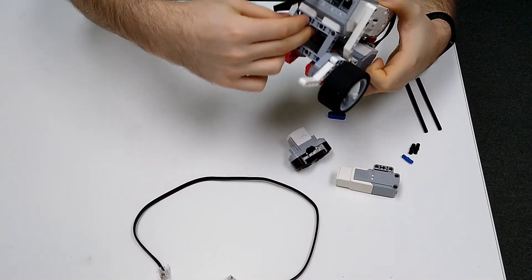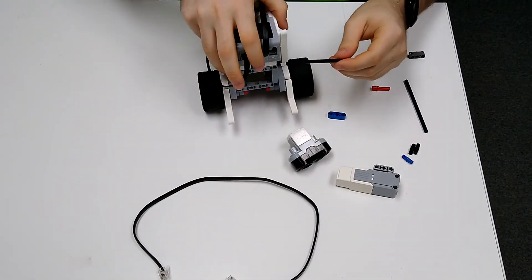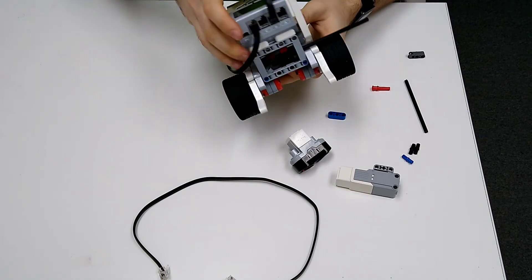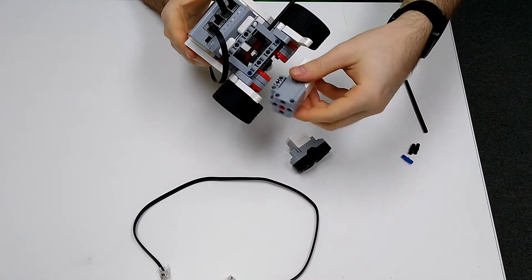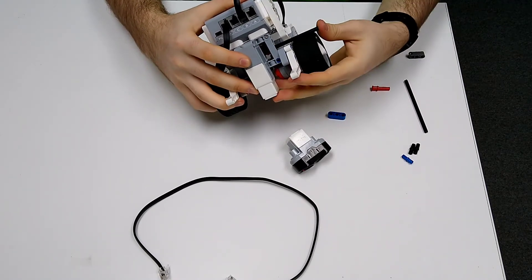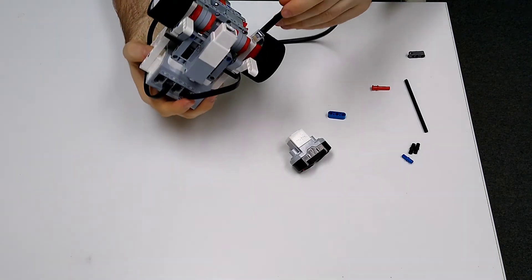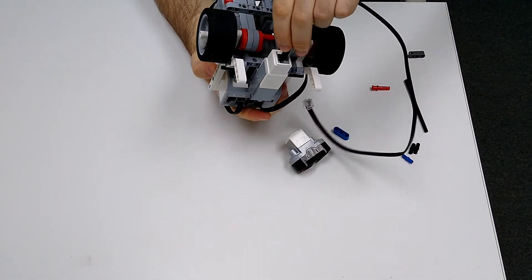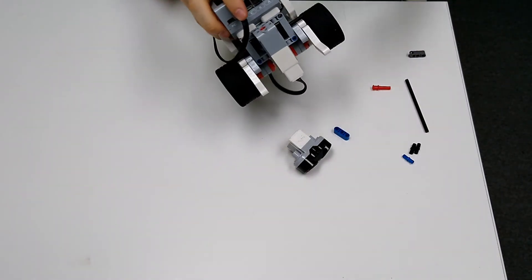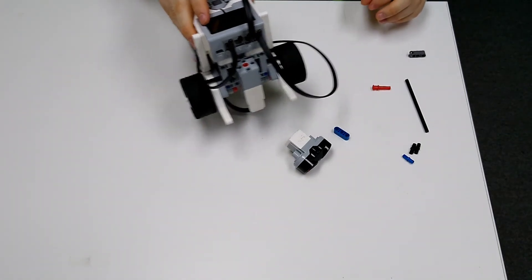When you're done it should look like this. Next, take one of your black axles and put it through the second hole on the side. Before you push it all the way through, take your medium motor and insert it there, then stick the black axle the rest of the way through. Next, take your wire and insert it into the bottom of the medium motor, stick it through the bottom and side, then plug it into port A.